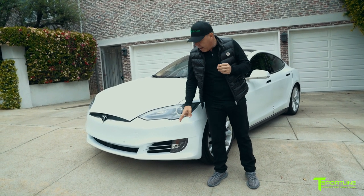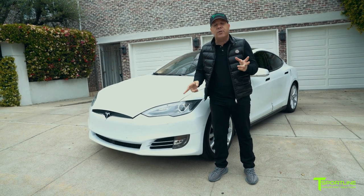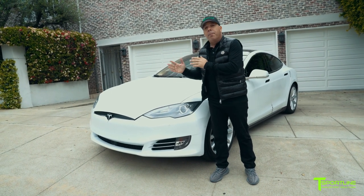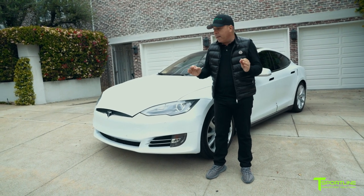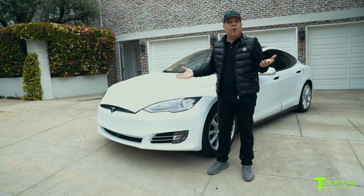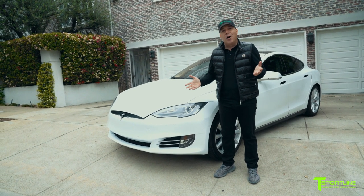The factory fog lights, fog light trim, Tesla T logo, and parking sensors have all come over perfectly to fit in our FBR. All the sensors work great, and it's really all about the look. This early Model S now looks like a brand new Model S.